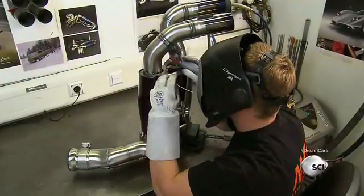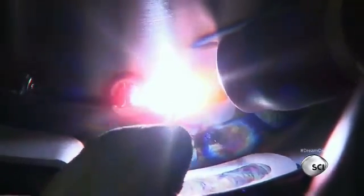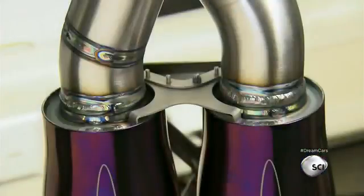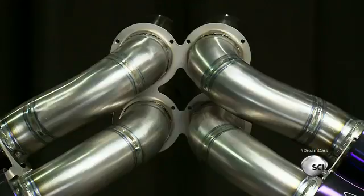All welds on the muffler are done by hand. Precision is key, both at the structural level and for the visual aspect. The exhaust system is now assembled with two catalytic converters.